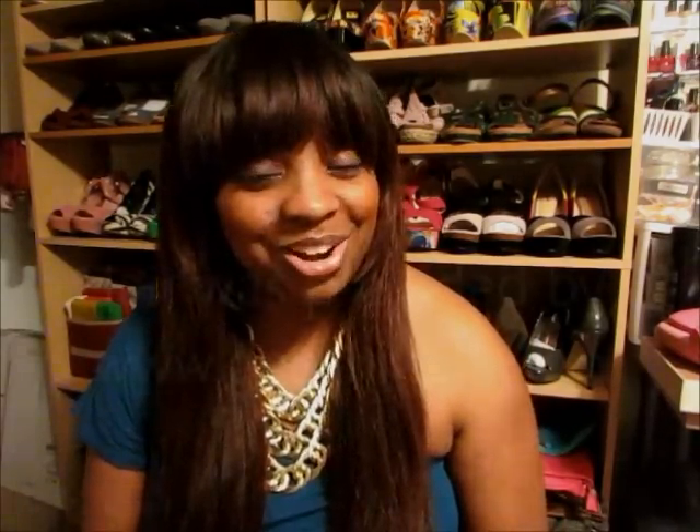I do thank Gigi Hair Company for providing the hair and allowing me to review it. Any questions, feel free to leave a comment below and I'll get back to you. Talk to you later. Bye!